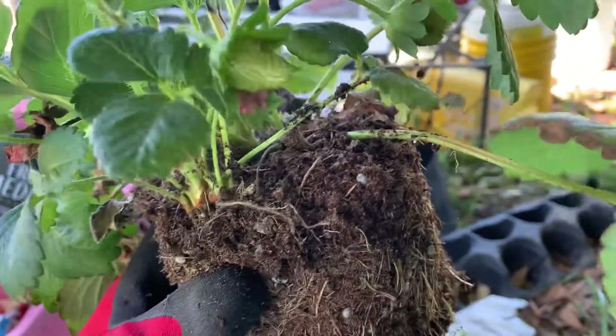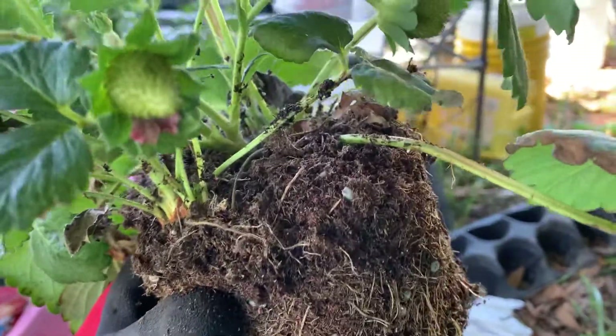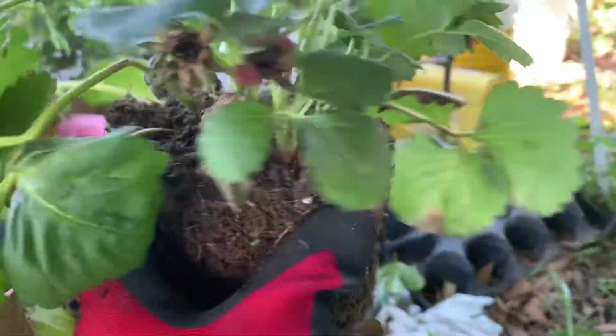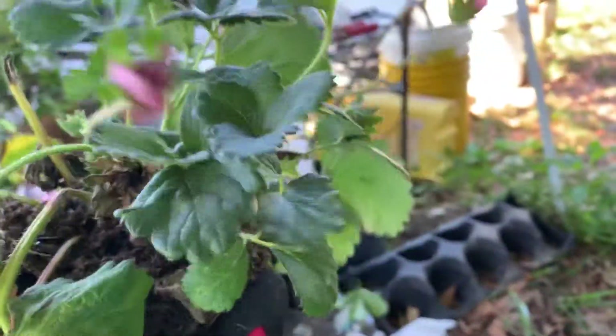Runners are like big shoots, and you can snip those shoots off to make more plants. You can see this one has actually got at least two plants in there, but I'm going to plant it in a bigger pot.